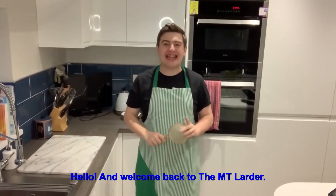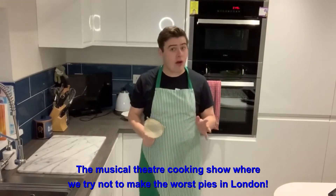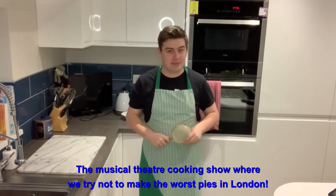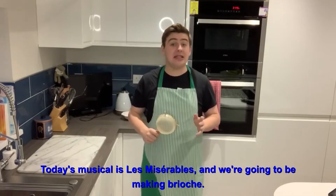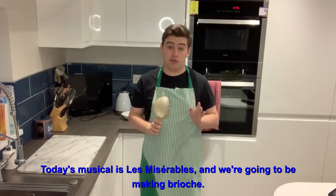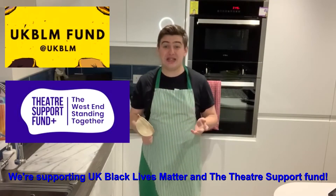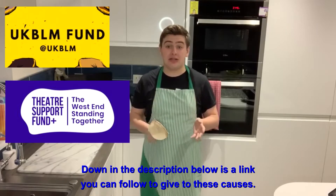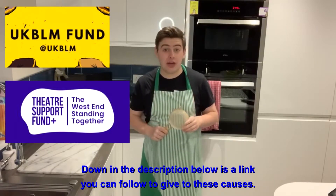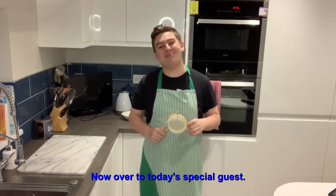Hello and welcome back to The Empty Larder, the musical theatre cooking show where we try not to make the worst pies in London. Today's musical is Les Miserables and we're going to be making brioche. We're supporting UK Black Lives Matter and the Theatre Support Fund. Down in the description below is a link you can follow to give to these causes. Now over to today's special guest.